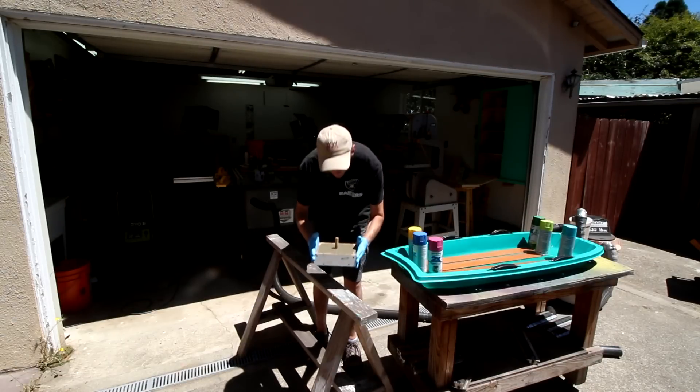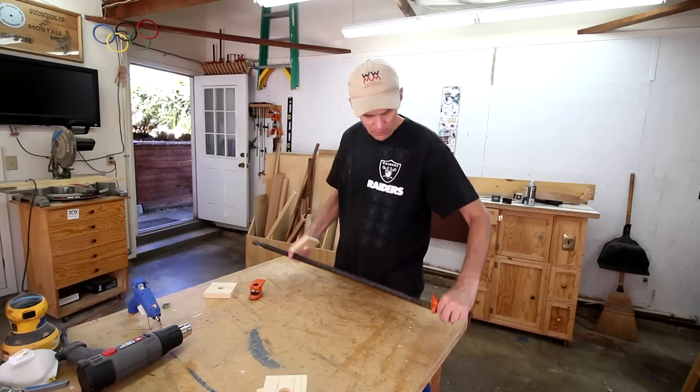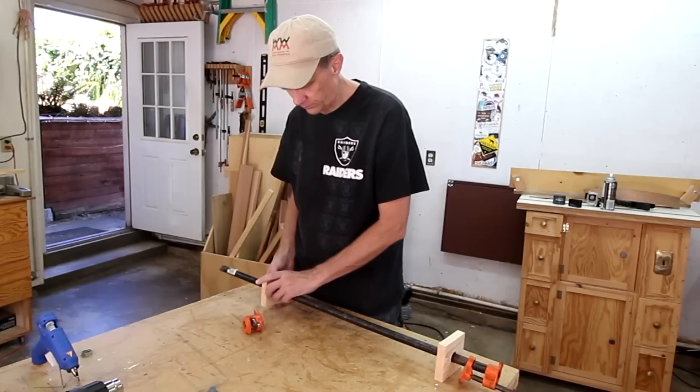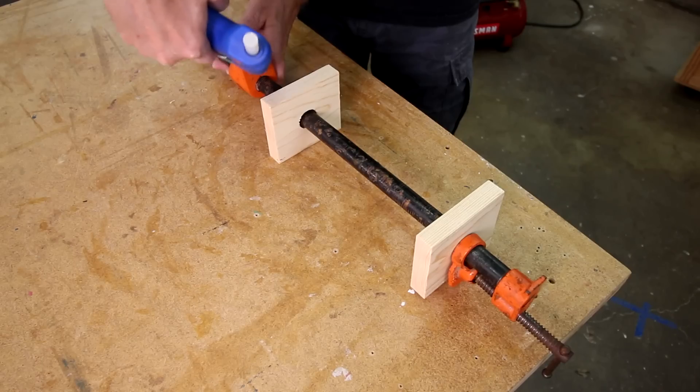I'm gonna modify my pipe clamps a little bit by adding on some blocks — it'll give me more surface area. A little bit of hot glue to hold these into place.